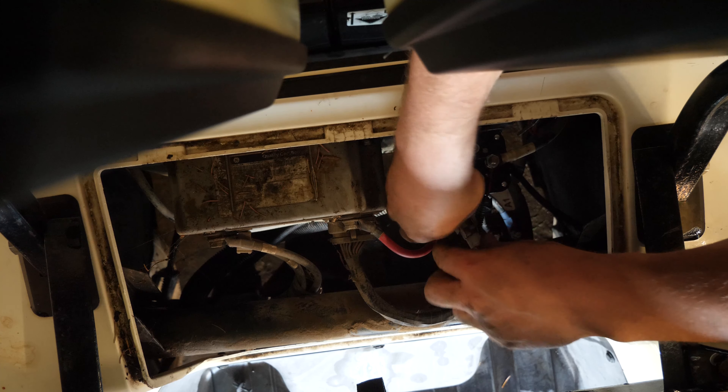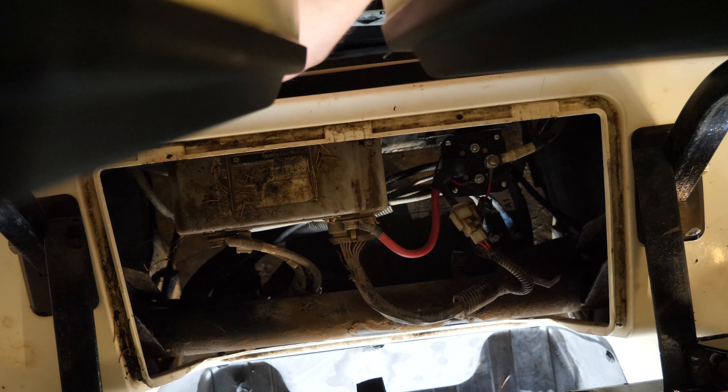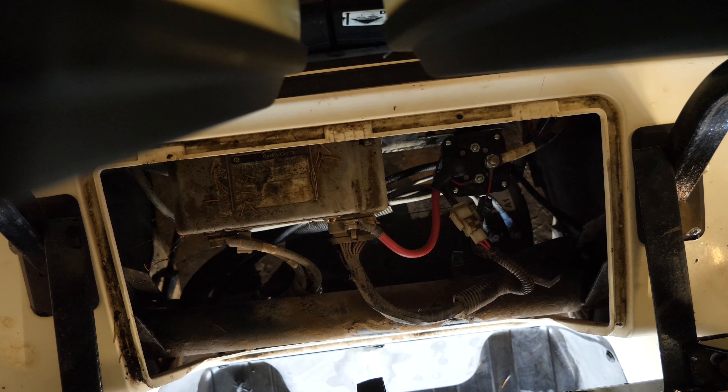Put this cap back over the connection, then plug in our connector. Now we get to hook up our battery — again, cart in tow mode before you do this. Don't forget to hook up your charger lead as well. So many people have forgotten to hook their charger leads up and then they don't know why their cart isn't charging. This is also a good time to go through and make sure all of your battery cables are nice and tight. This cart is missing all the battery tie-downs.